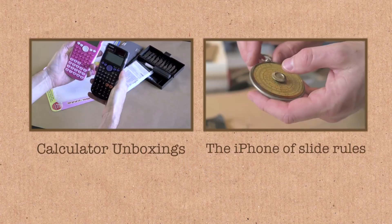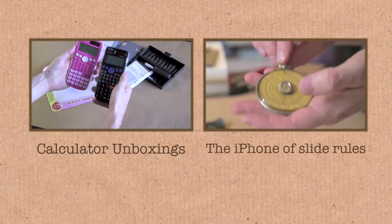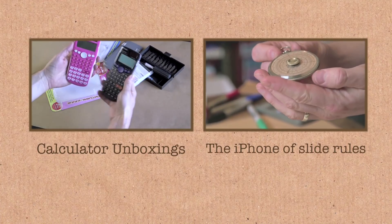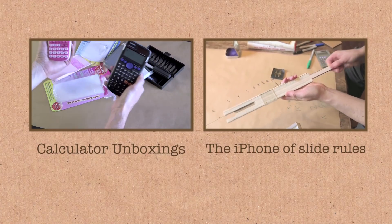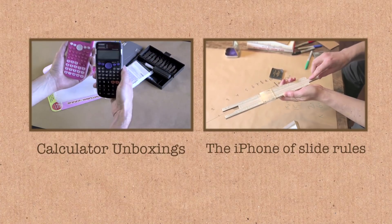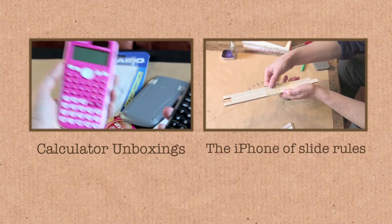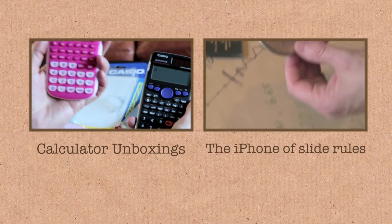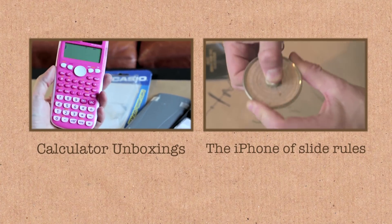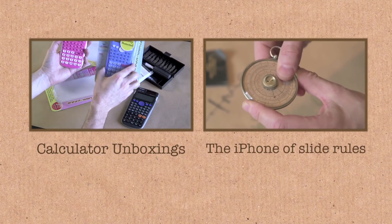The same calculator doing exactly the same things, except it is surrounded by a pink face. At last, a calculator that caters to people who like the color pink. Some of you are thinking this is a little bit sexist — how could you have a pink calculator and no other colors? Well, anyone who thinks that's too sexist — they do, of course, have a blue calculator.